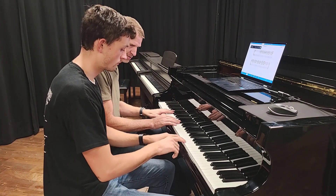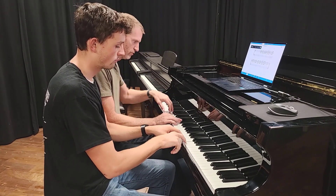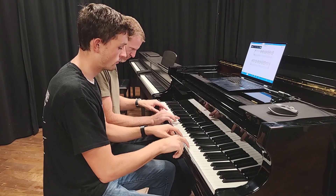Josh, go ahead and join me. Nice and soft. One, two, three, four, five, six. One, two, three, four, five, six. One, two, three, four, five, six.